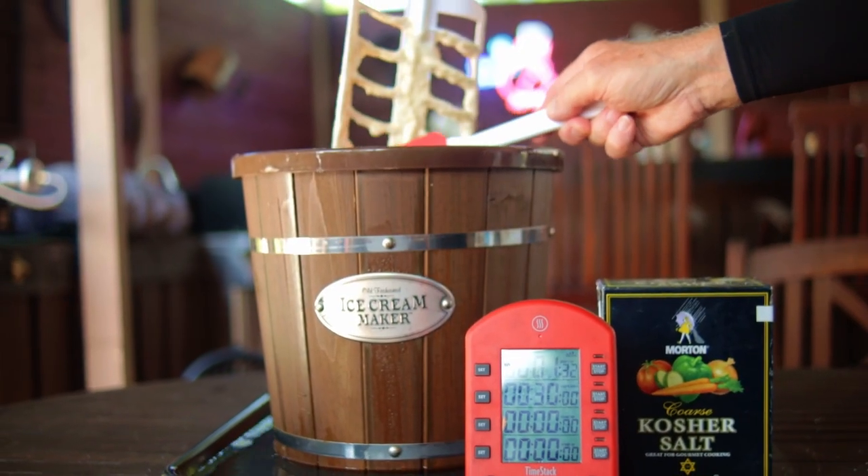Stop the machine, remove the dasher, and put the canister in your freezer for as long as needed to firm up the ice cream. After three hours, mine was absolutely perfect.